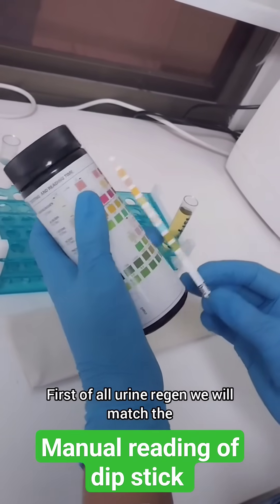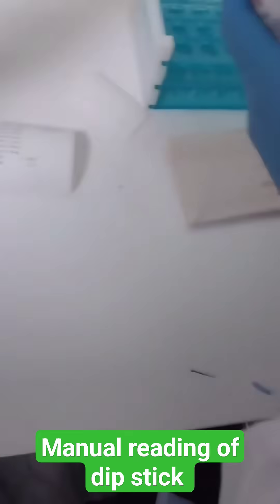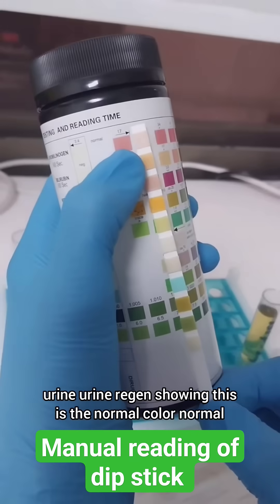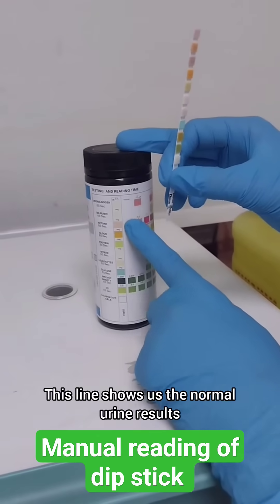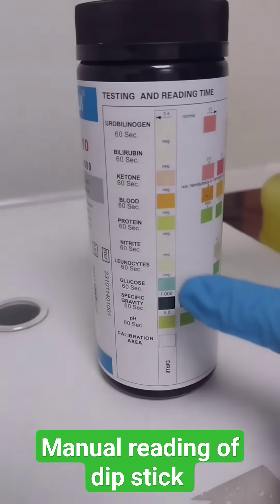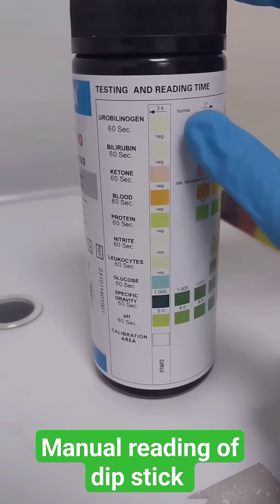We will match the color provided on the chart. This line shows us the normal urine results. If your strip looks like this, it means that the urine is normal.